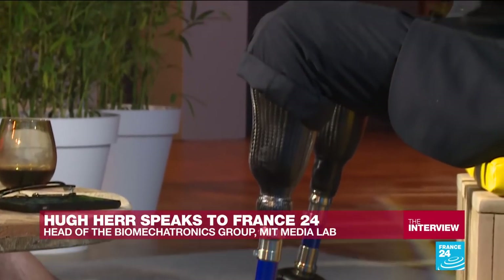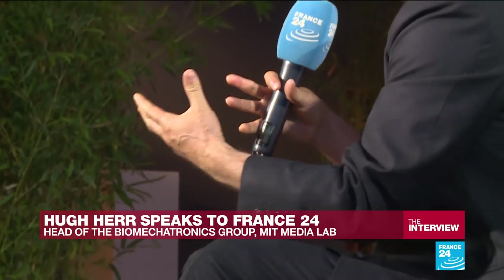Biomechatronics tries to merge body and machine using technology that actually behaves like muscle, right? That's right. We study how the biological foot and ankle work, and how muscles are controlled by the brain. Then, on a computer chip, we program the chip to control muscle-like motors in the same way that biological muscle is controlled by the spinal cord. So, even though it's made of synthetic materials, the bionic limb moves as if it's made of flesh and bone.